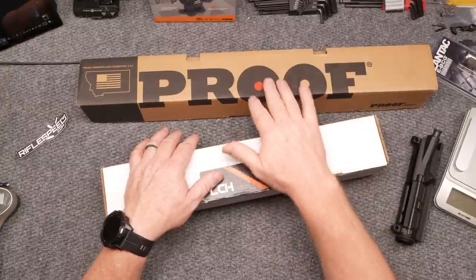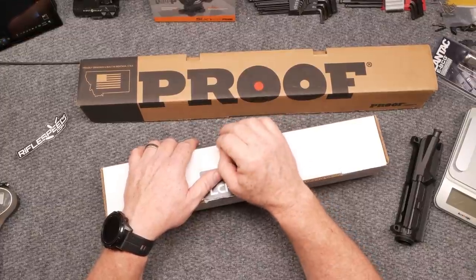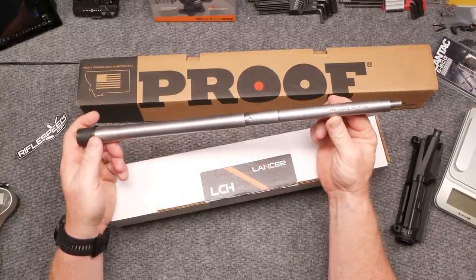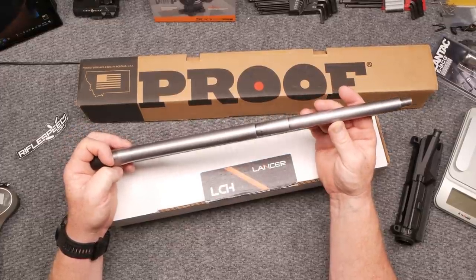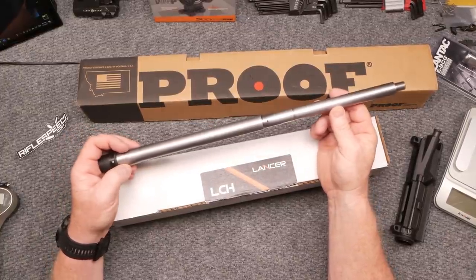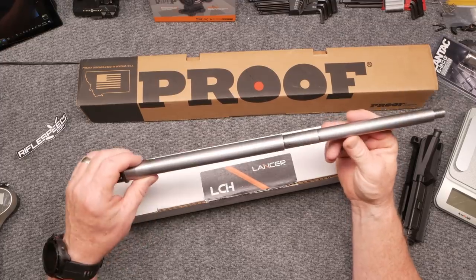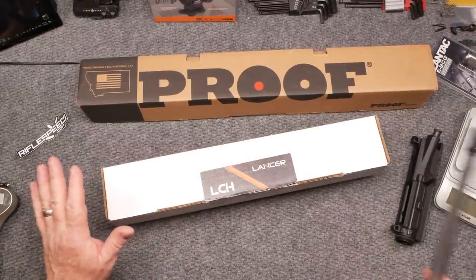First, I want to break out the Proof Research barrel. This is one of the best, most consistent barrels. Now I know there are a lot of people out there that will tell you a barrel like this Bear Creek Arsenal — this is an 18-inch, .223 Wylde, 1-8 twist, 5-right stainless steel — is comparable. We might just go ahead and do a comparison shoot. You've seen me do that in the past, cheap versus expensive, where we compared a Bear Creek Arsenal barrel with the Proof Research on my three-gun rifle. This is full carbon fiber; that one is stainless steel. Proof Research probably makes the best barrel, in my opinion, on the market right now.